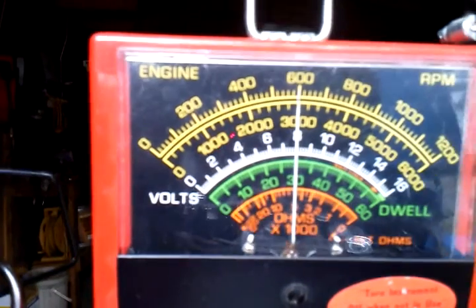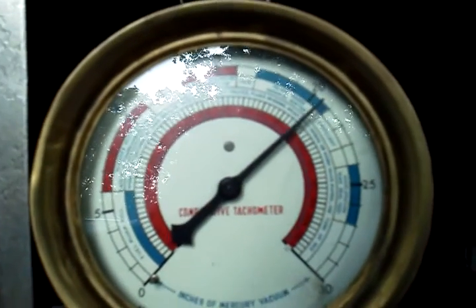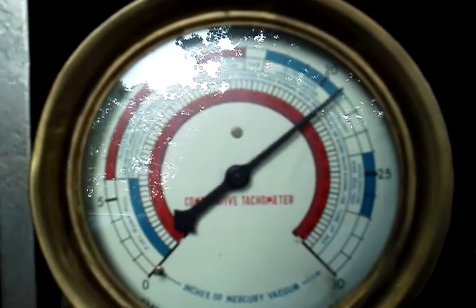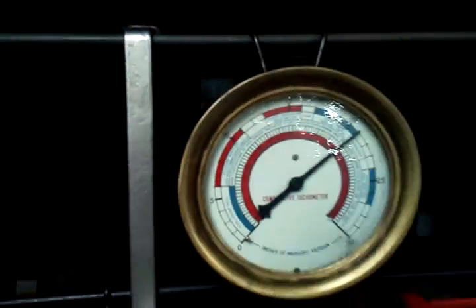Idle RPM: 600. Right out of the book. Vacuum holding about 21 — just a little bit of fluctuation, but 21 it is.